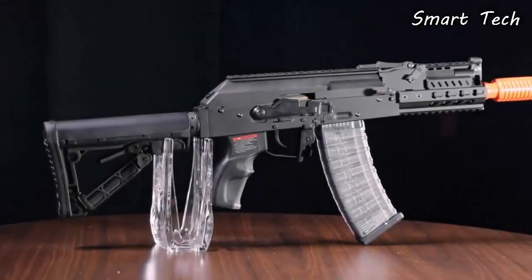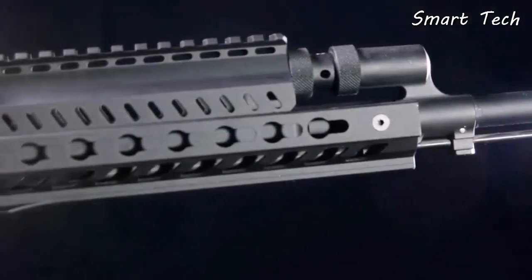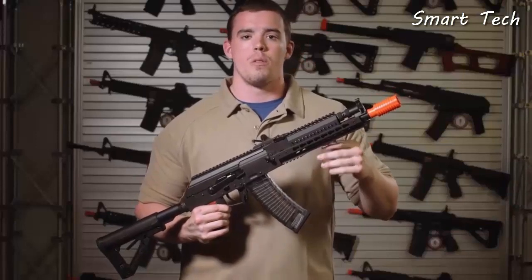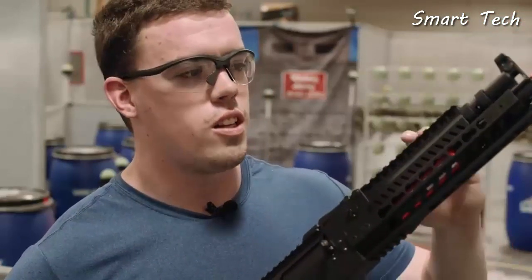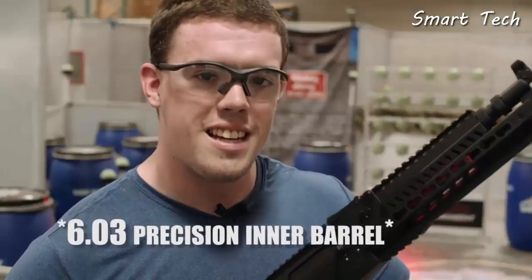The shorter CQB version is going to have only Picatinny. But by far the most unique feature of the RK74 series is that in the longer tactical and mid-length elite versions, both the battery and the MOSFET are stored in the rail. Now let's take a look at how the 6.04mm precision inner barrel and the ETU make this gun perform on the 5x5 target rack.